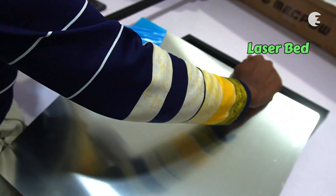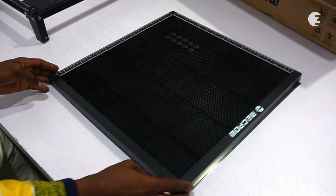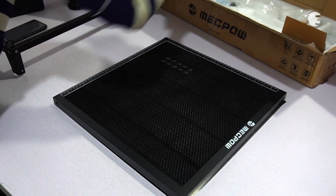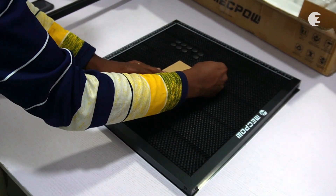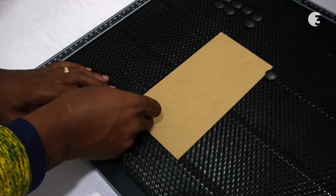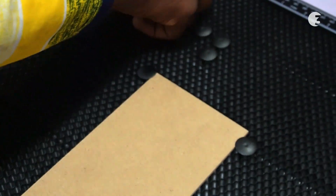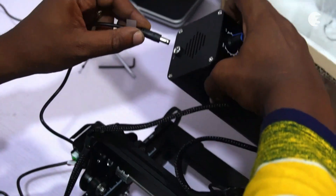One more thing you would need to install before using the machine is a laser bed, especially if you care about the safety of your workspace. They come in different sizes. We've got the Mechpower H66, a 440 by 440 millimeter laser bed. The Mechpower H66 laser bed provides a stable platform for precise engraving and cutting, supports a wide range of materials, protects the work surface from laser damage, exhausts smoke, and contributes to clean cutting edges.